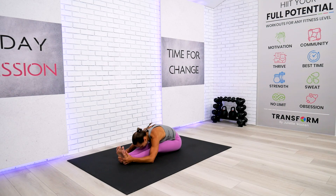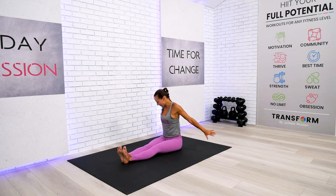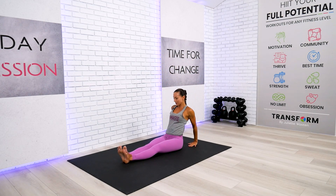Let the tension go away from each and every cell of your body. Slowly rise up one more time, reach both arms behind your seat bones, plant them nicely and open up through the rib cage. Take a deep, feel-good inhalation and a slow-paced exhalation so the body and mind can start to relax.